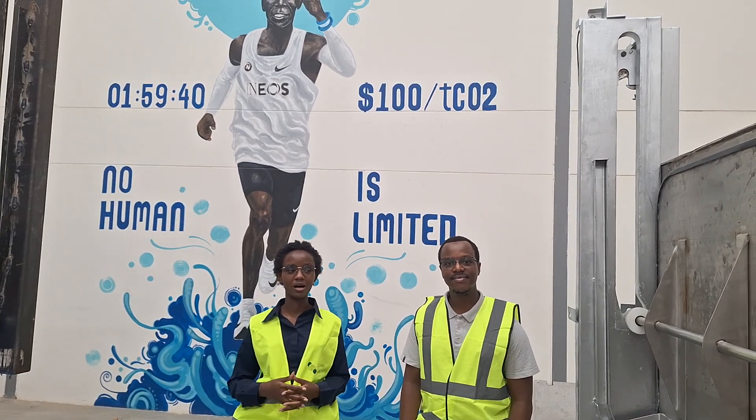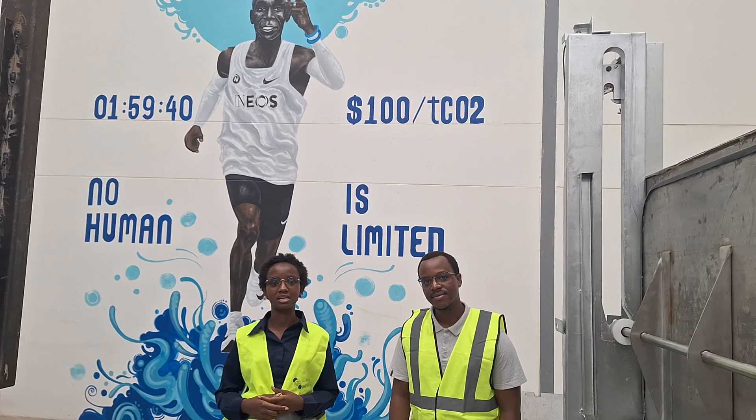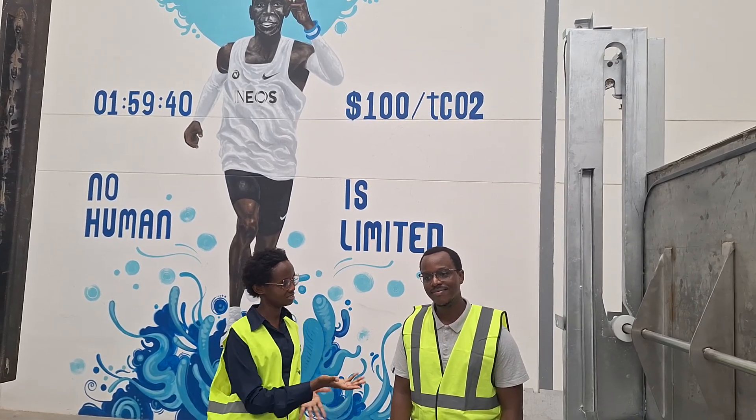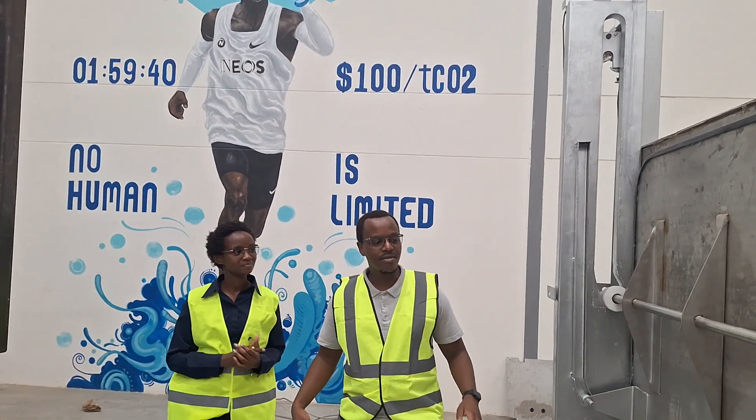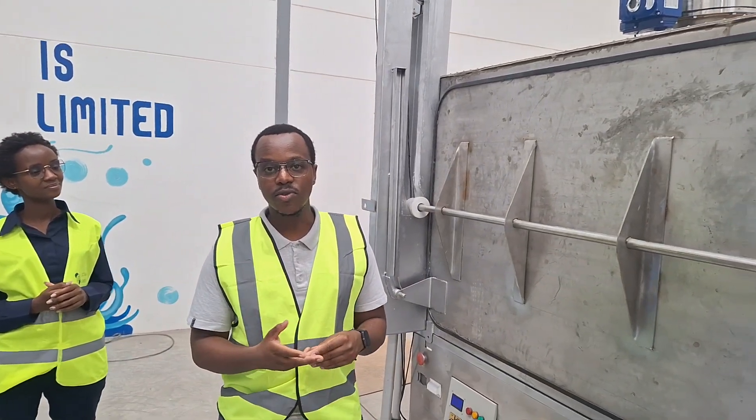What we're going to show you is a few of our commercial machines, which each captures 10 tons of CO2 annually. What we have here are essentially machines that are designed to filter CO2 from the air.